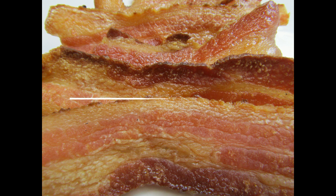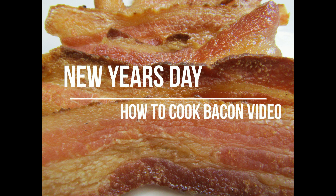Low Carb Classics presents New Year's Day: How to Cook Bacon.